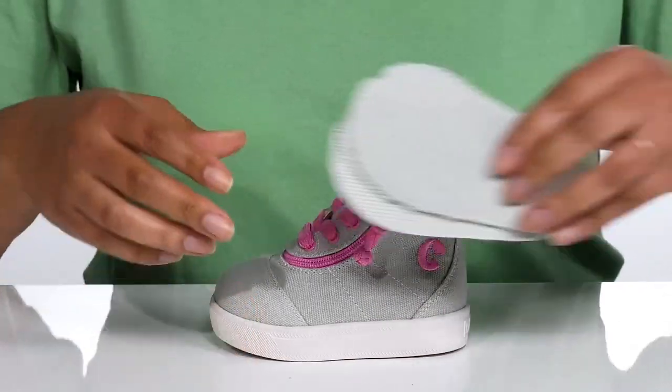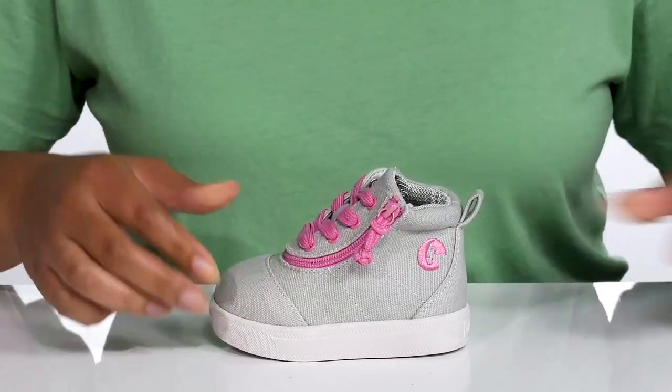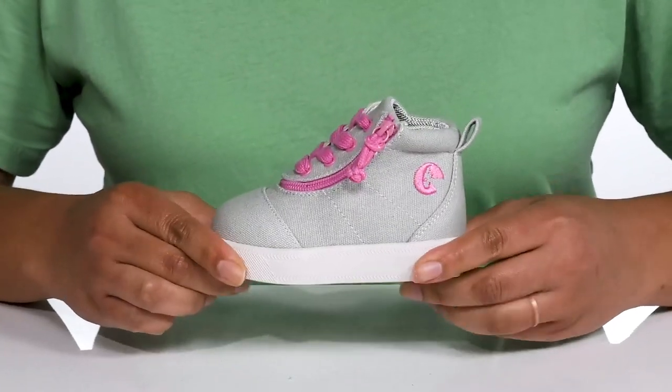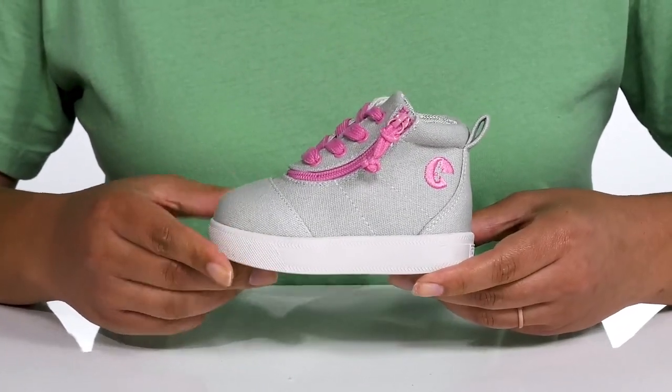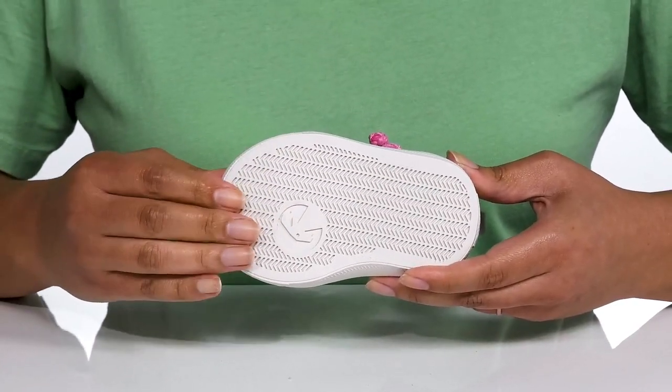They also have two removable footbeds so you can customize their fit to ensure a more comfortable fit. They're very lightweight with a sturdy and durable build that's made to last, all on top of a durable man-made outsole that is textured to give them the best grip.